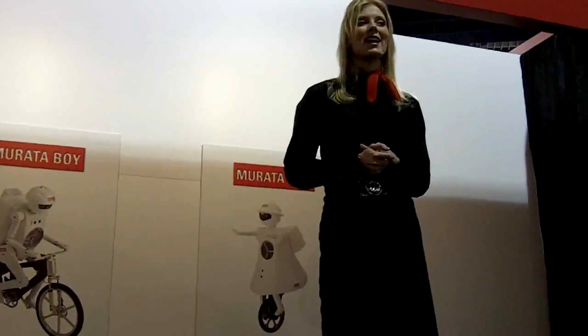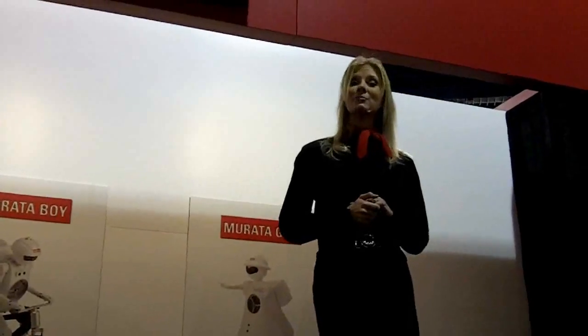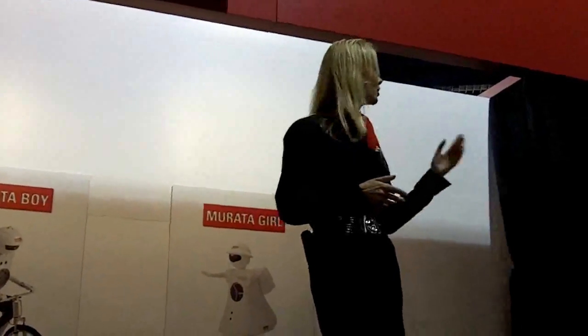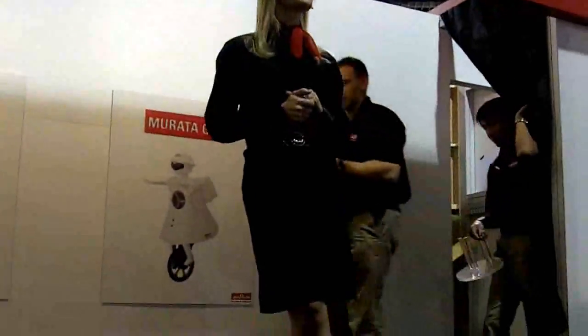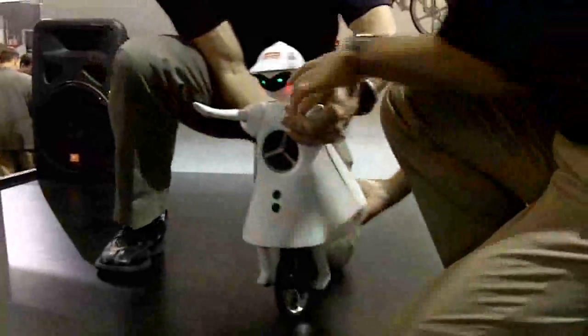Murata Boy is not the only robot in the family. He's got a cousin, and her name is Murata Girl. She was developed to recognize and celebrate the contributions of women to science, engineering, and consumer electronics.